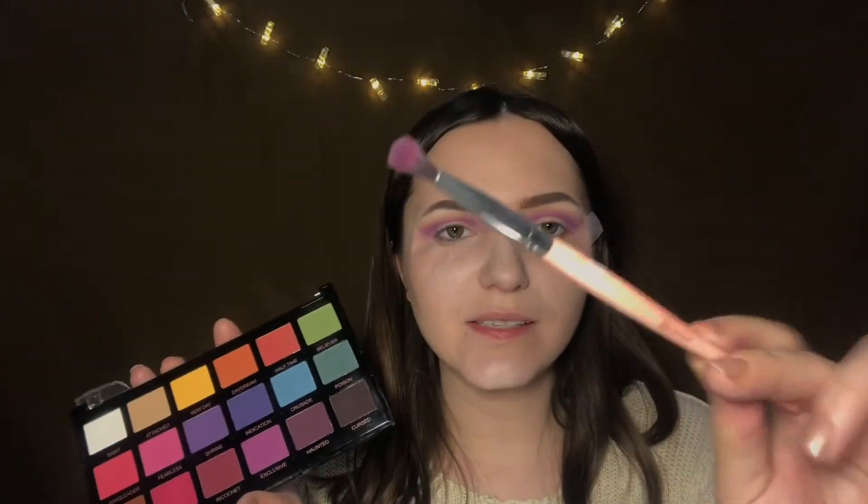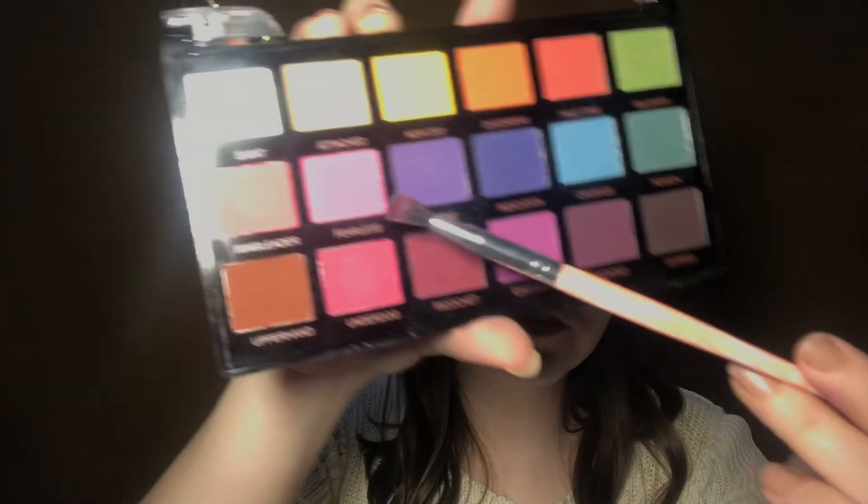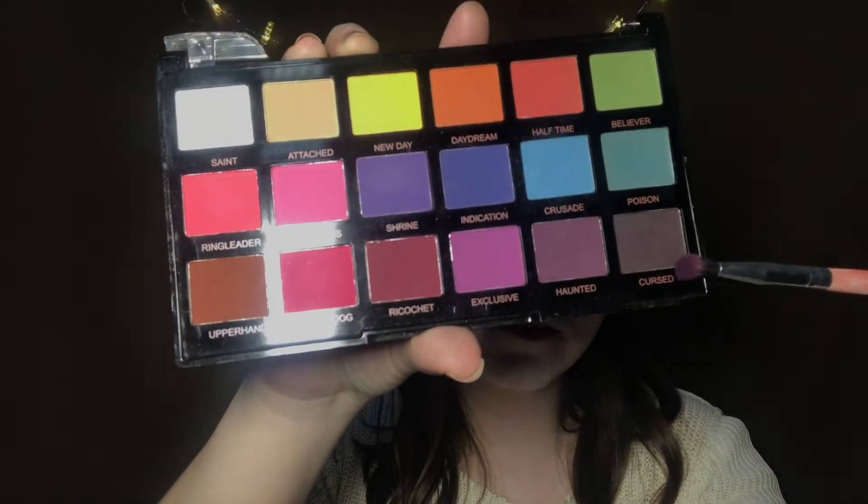With this even smaller blending brush I'll take the shade Shrine and this black shade called Cursed to define my crease more, because I'm doing a cut crease so I want that transition.